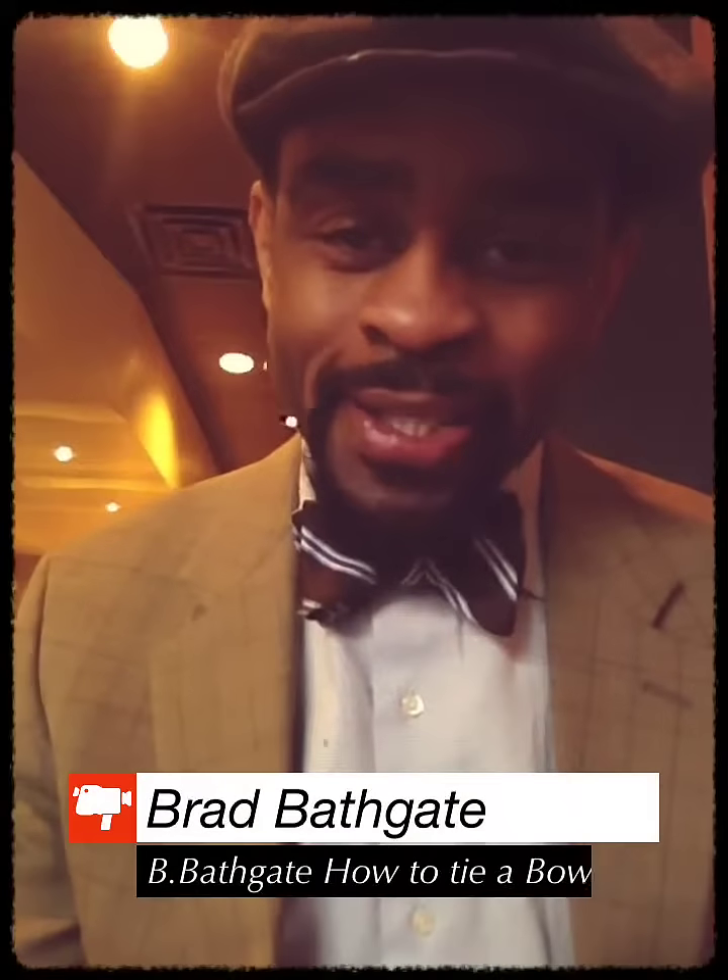Hello everybody, this is Blue. I got on a bow tie right now. I was going to make a video about how to tie a bow tie. A bow tie is very, very simple.